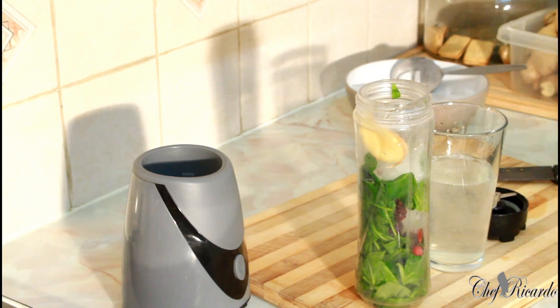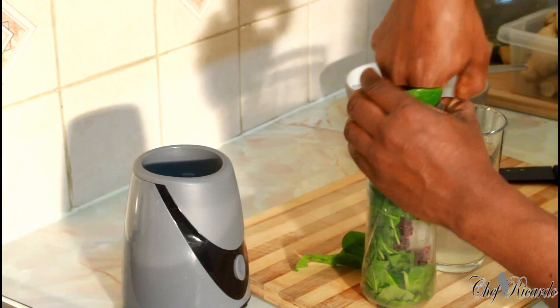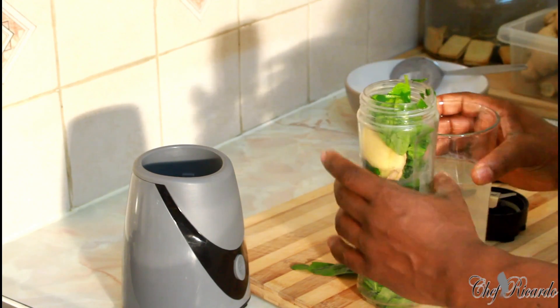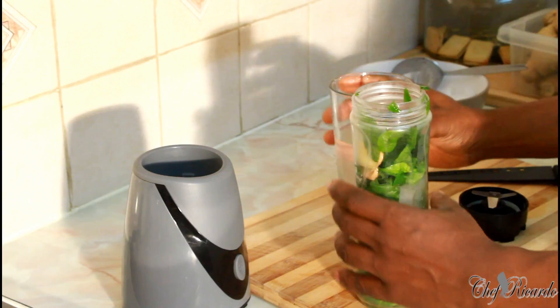You guys are gonna love this one because it's just something totally different on the menu. I'll put a little bit more spinach — it's just a healthy smoothie, really good. So we're putting some water in it now, we've got the ice and we've got the lemon.